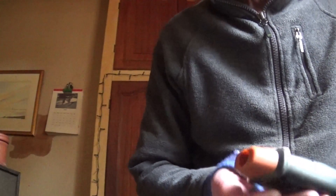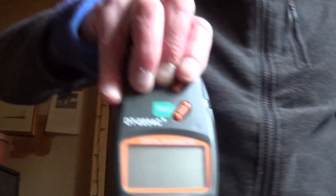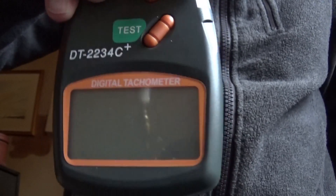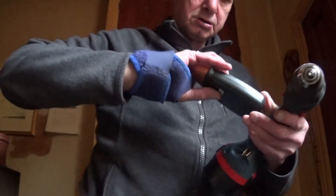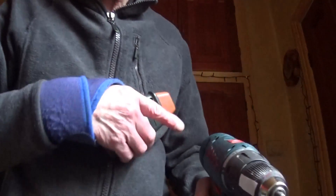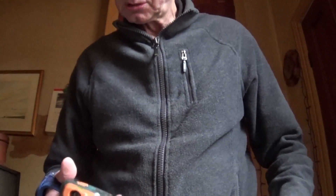We got a reading, which I hope to show you on the memory. There we are - we got a reading. And it does seem to work; I've tried it fast and slow. So what I'm going to do now - I've got it so we can play with the engine.